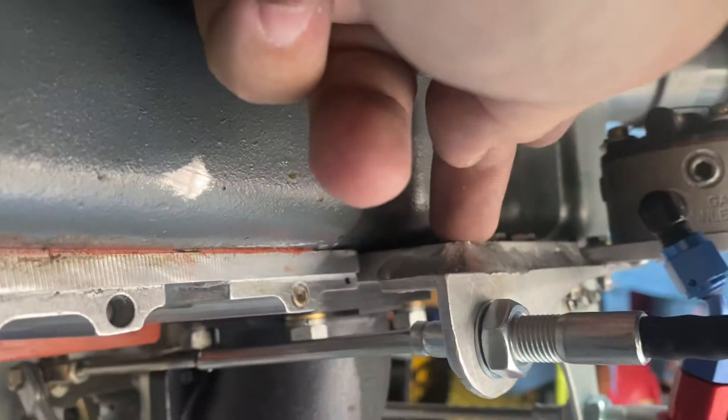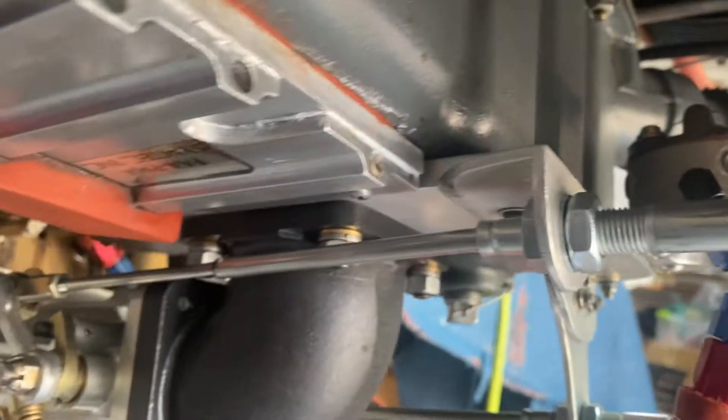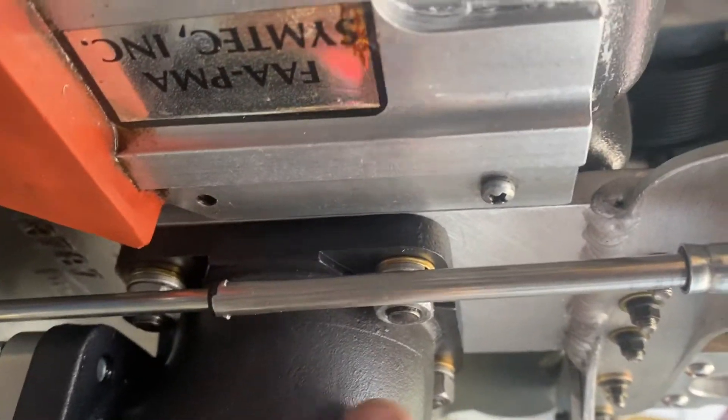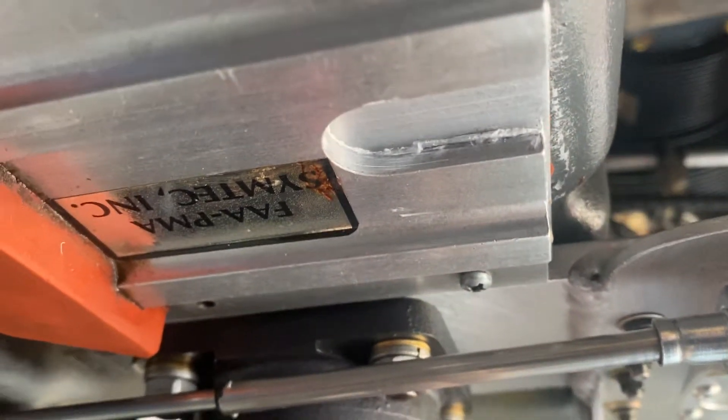Basically what you're looking for — I used maybe a quarter-inch piece of aluminum, drilled a hole the size of this, drilled about four holes, and I'm using this as a spacer.